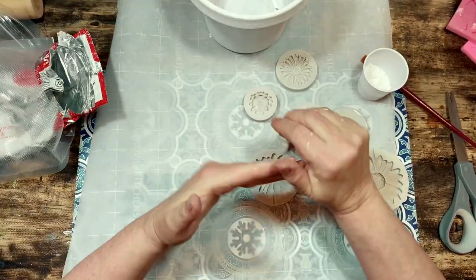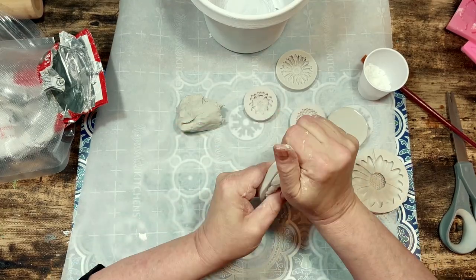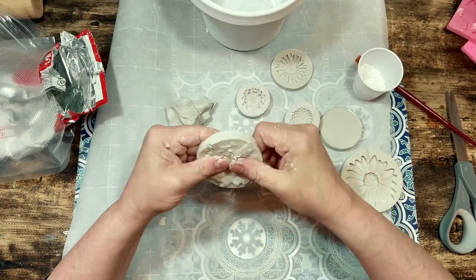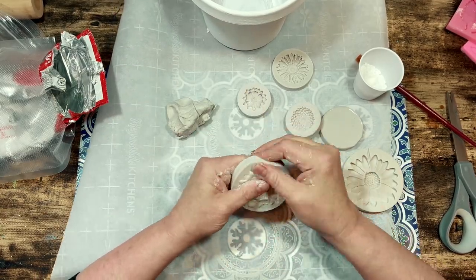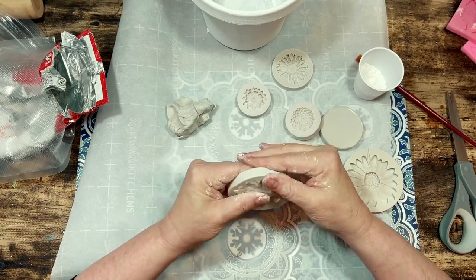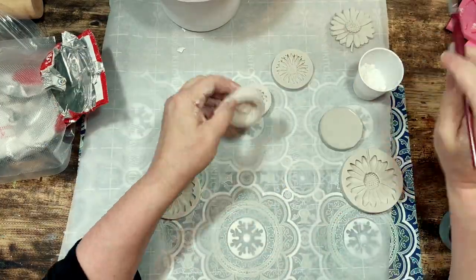I always use a vacuum sealer and a vacuum bag to store my leftover air dry clay. I find that my clay never dries up no matter how long I store it, so that's a little clay crafting storage advice from me to you. Vacuum sealers are great for storing clay — I bought mine to use for storing food but I find that it's so useful for crafting as well.